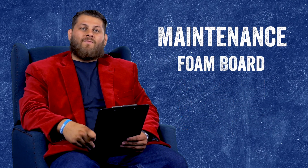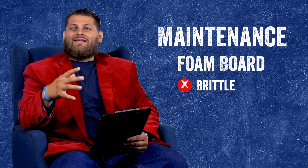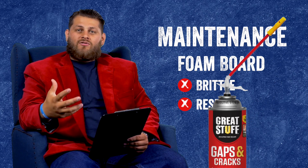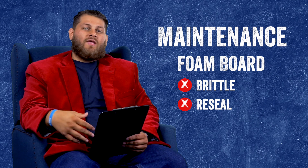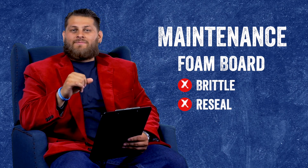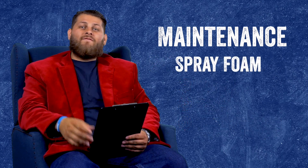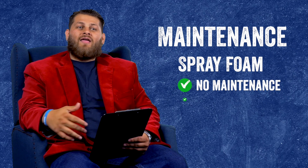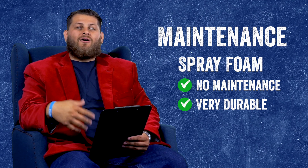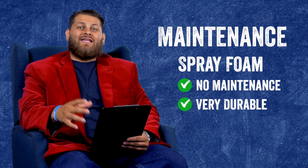Now foam board — what's the maintenance like? Not as much, because you don't have to worry about it breaking down. However, foam board can be brittle. If anything leans against it or bumps it, it will likely crack. Not a huge deal, but you will have to reseal it — can foam is usually the best option for that since it's both an insulator and a sealant. Just be careful, can foam is very sticky, so please wear gloves. Depending on how bad the damage is, you may have to repair or replace a whole sheet. As for spray foam, there's essentially no maintenance. It doesn't break down over time and is very durable. If something bumps into it, it won't ruin the foam, and even significant damage can be filled in with can foam.